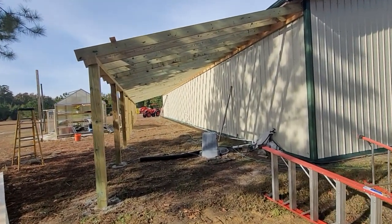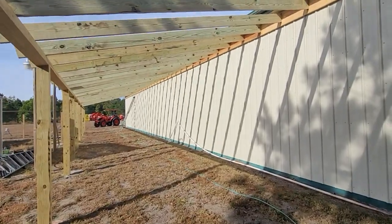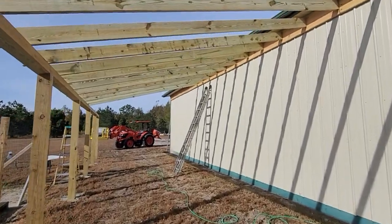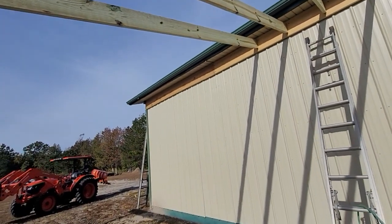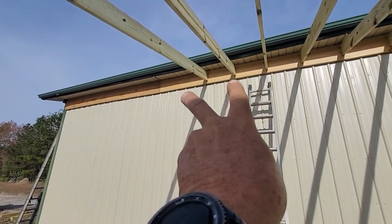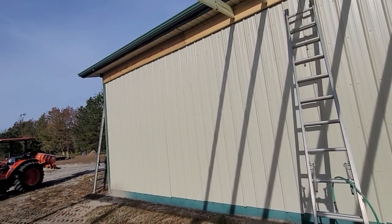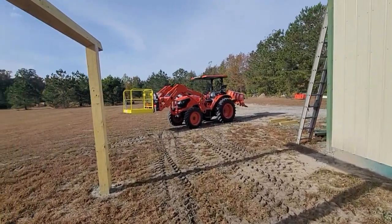I've got all but eight rafters up. I'll link to the other video in the description, but I'm not going to do a whole video on this — just updates. I put all these up yesterday and didn't have time to finish, so I've got eight more to go. I'm going to show a little evolution of just one, putting two up at a time without having to move. I'm doing this all by myself whereas last time I had help from my friend Patrick. I'm going to show you how I do it using the man basket.